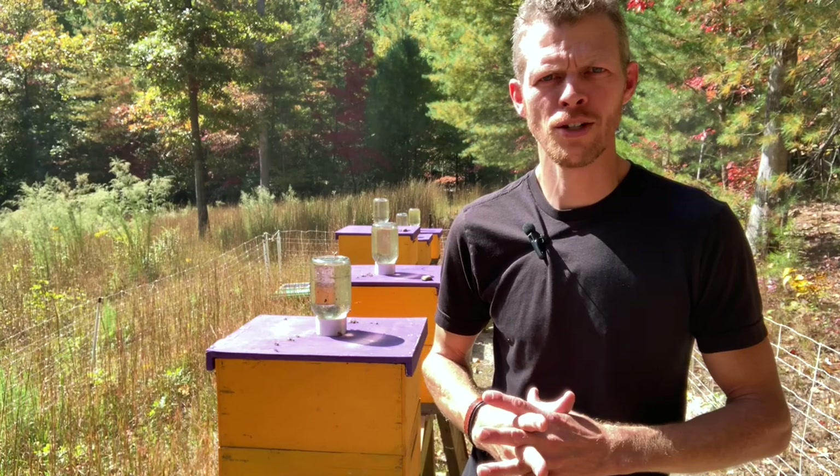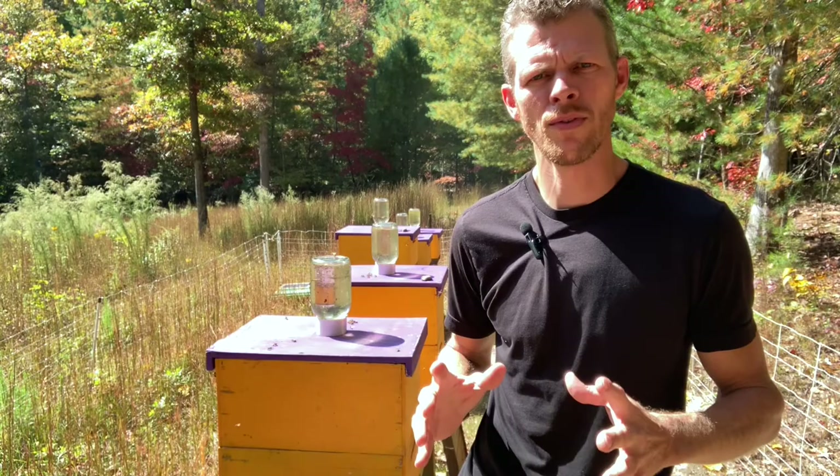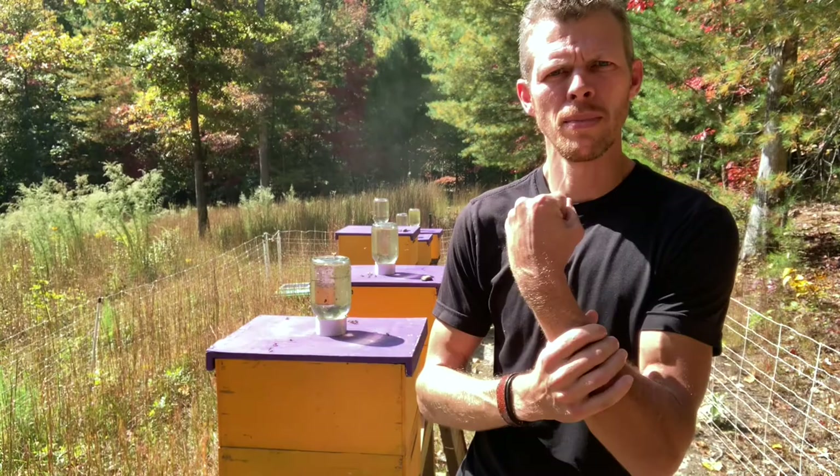Welcome back newbies. This is the Hive Doctor, your beekeeping mentor. It's my job to take the guesswork out of beekeeping for you. Today we're going to be talking about the full suit. Protective gear is what we've got on our minds today, and as well as the full suit, we're going to cover beekeeping gloves. So stick around.